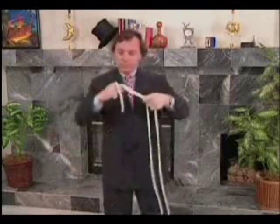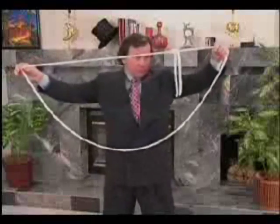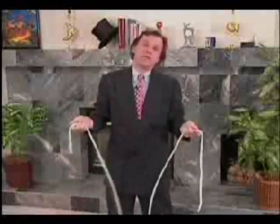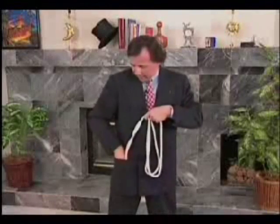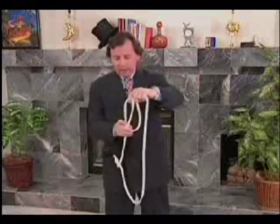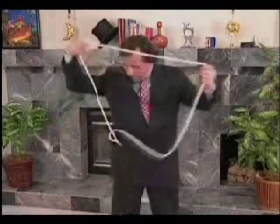If I knot these two ends together, like this, it's impossible to put the two ends here. But, look. And now, the two ends travel from here to there. Something else without any ends. If I put these two ends into my pocket, like this, I won't be able to make a knot here. And, of course, with the two ends in my pocket, it's also quite impossible to undo the knot. And the funny thing is, when the knot vanishes, so do the ends.